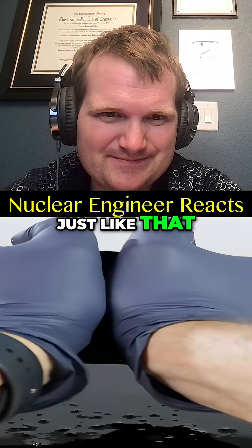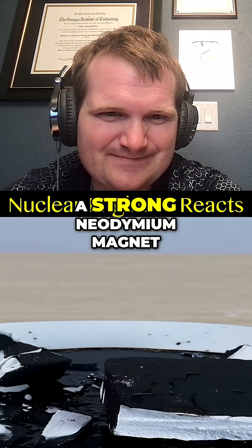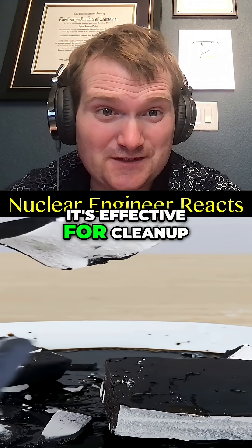Wow, just like that. If we break open the one with the ferrofluid, even if I bring a strong neodymium magnet to it, it won't pull the ferrofluid out of the chalk. One of the reasons why it's effective for cleanup.